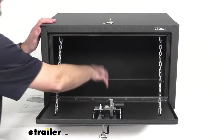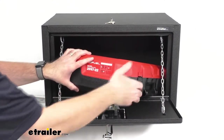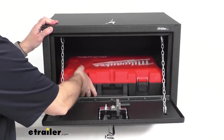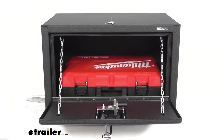This has an inside capacity of 3.1 cubic feet, so I was able to collect a few items here just to give you an idea of what 3.1 cubic feet looks like and how it can be used. I've got a pretty big drill box there and I'm just going to throw some smaller items on top.